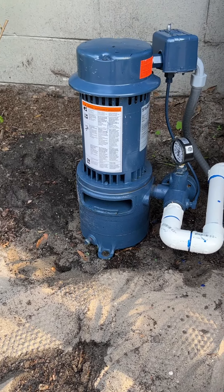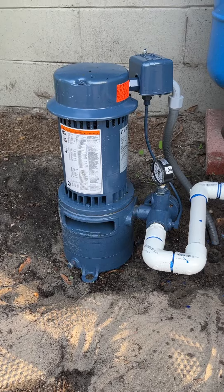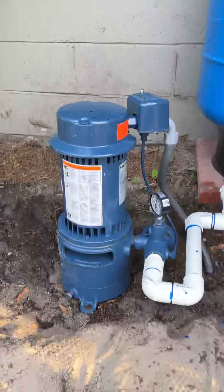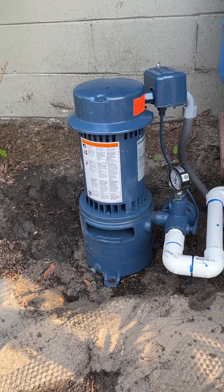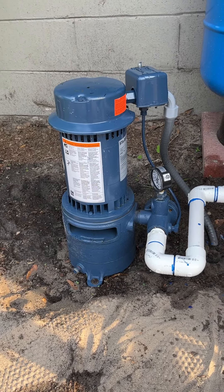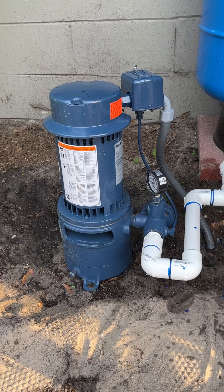It didn't work and we had to replace what are called the leathers, so we had to pull the pipe out. There was a roof that had to be cut so that we could yank the pipe out. It was a galvanized steel pipe, about 60 feet of it, with a little filter and the leathers on the end which had to be replaced.